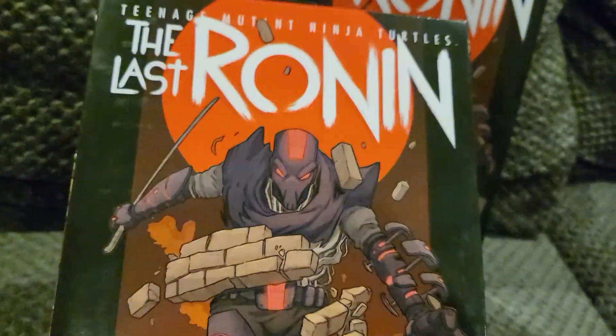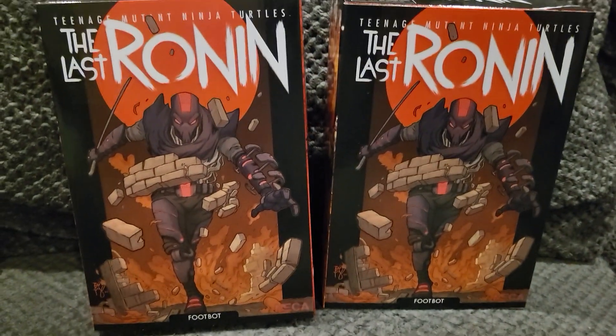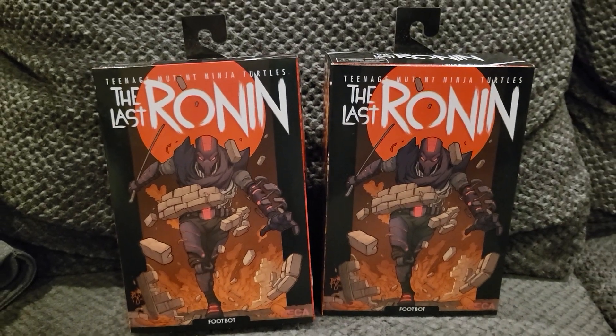The detail on this guy is super awesome. NECA does a great job on their figures and their detail — this guy just looks amazing. Just a quick little video picking up two of these footbots. As always, let me know what you guys think, and we will see you next vid. Peace.